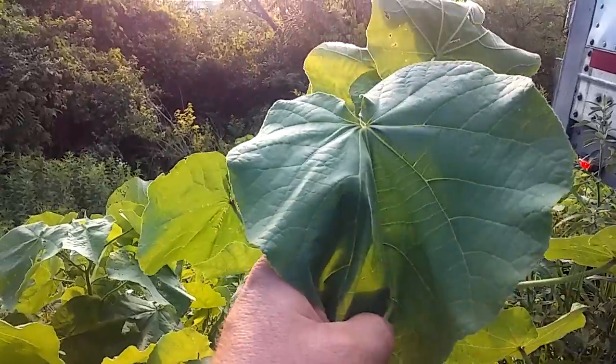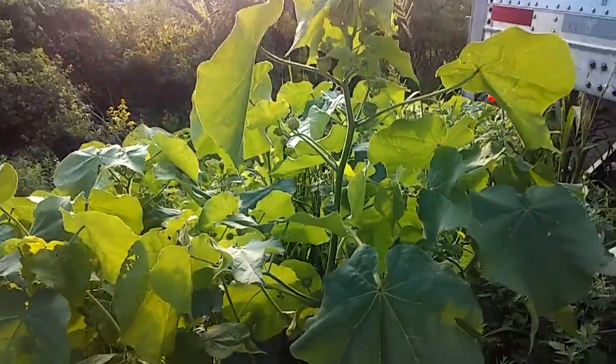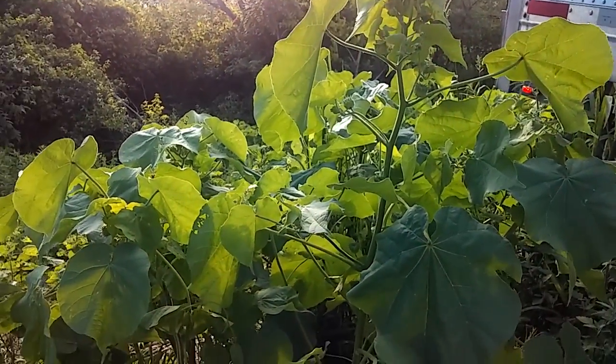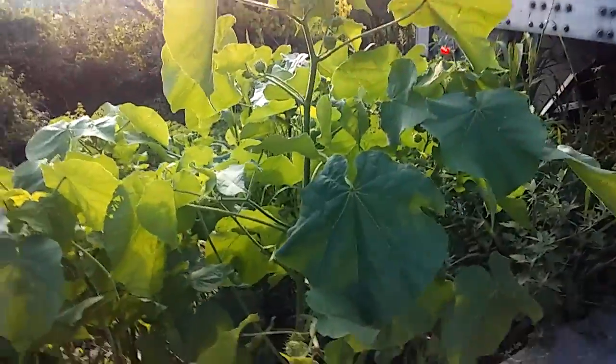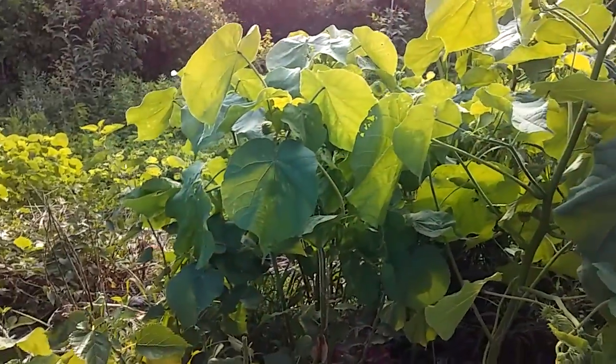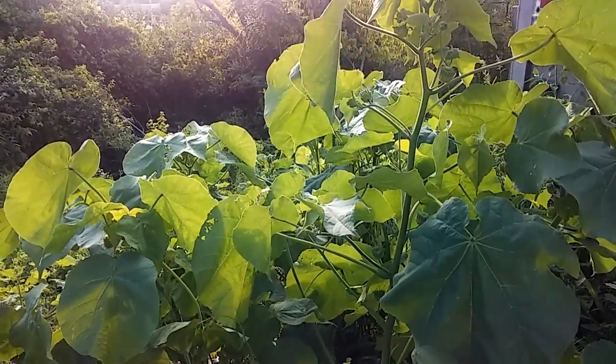Again, this is a velvet leaf — very useful, very handy, very common. If this has helped you with anything, please like, subscribe, and share it with your friends. Thank you very much.